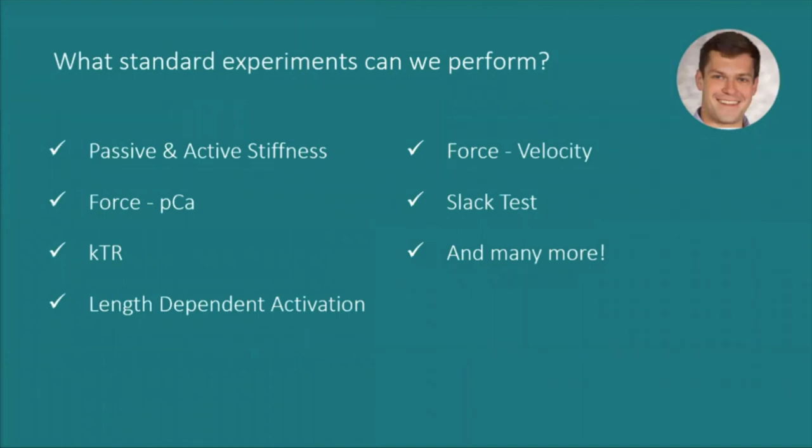Standard experiments that can be performed include passive and active stiffness, force-pCa, KTR, force-velocity, slack tests, length-dependent activation where the fiber is activated at different sarcomere lengths, and several others. Thank you so much for your presentation, Matt. I will now welcome Dr. Tim West.